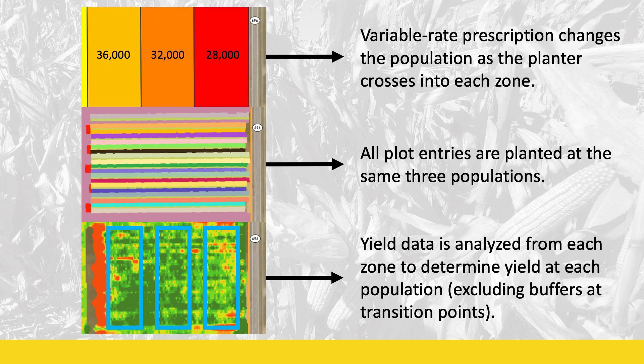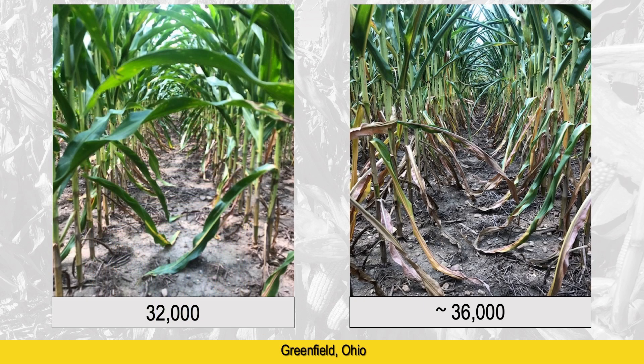We started this project in 2022 with six different plots, and in 2023 we had 15 different plots across the state. When we looked at those results, one of the interesting things you notice first is visual — throughout the growing season, we noticed differences even in plant stress.